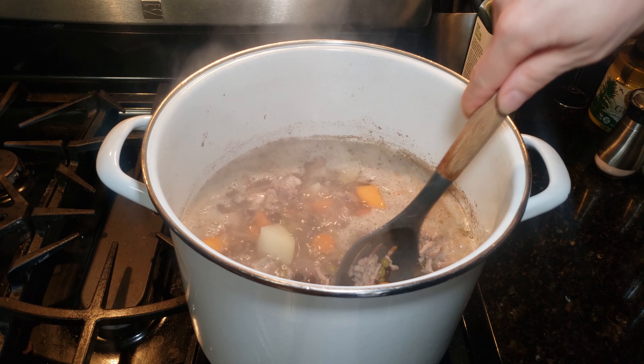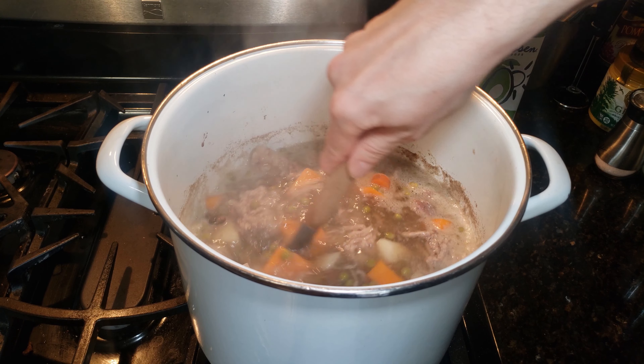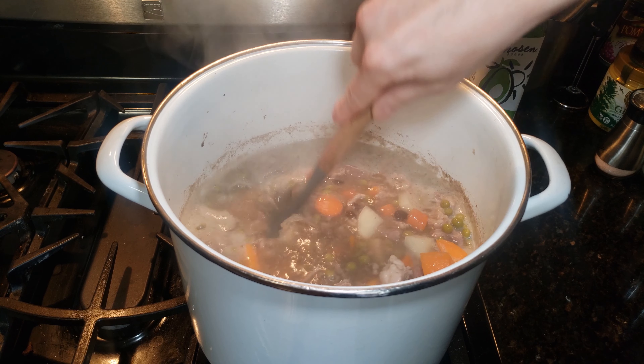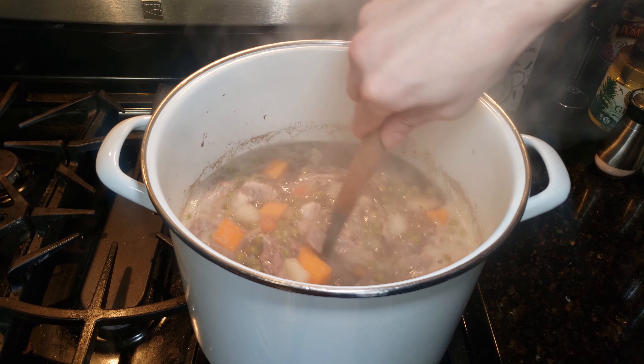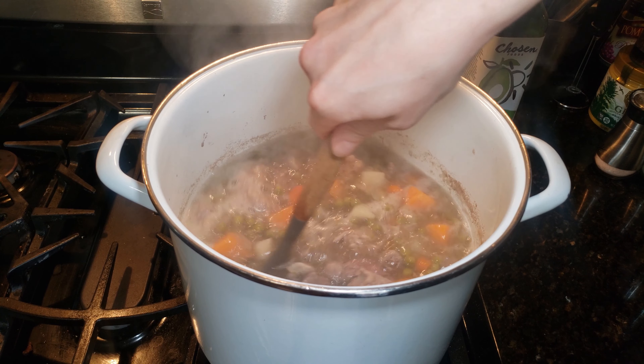While it's cooking, stir it to get the ground turkey broken up. Everything else is cut into bite-sized pieces, but you want to get that ground turkey broken up into lots of pieces. We'll just keep cooking this until the sweet potatoes, potatoes, and carrots are soft.